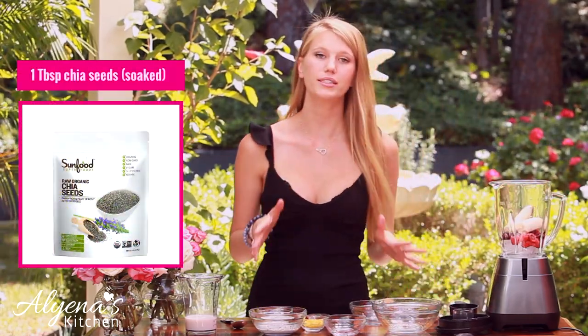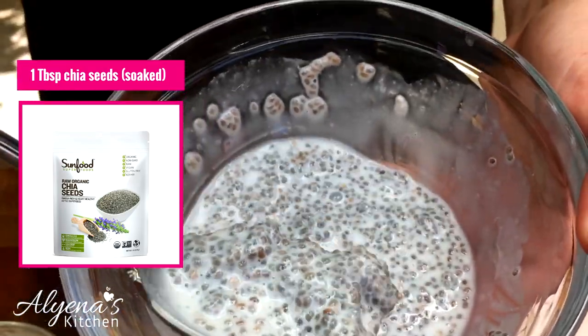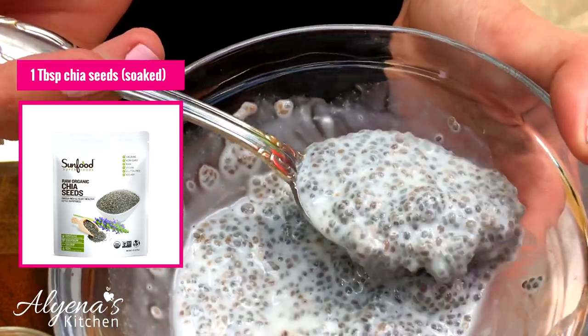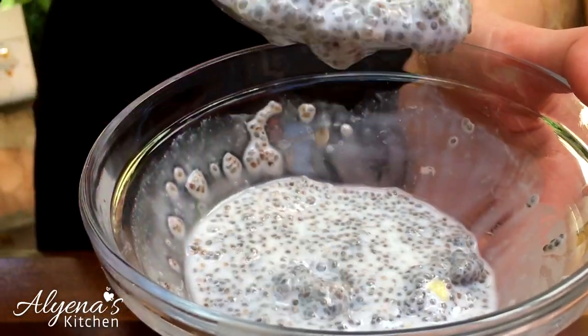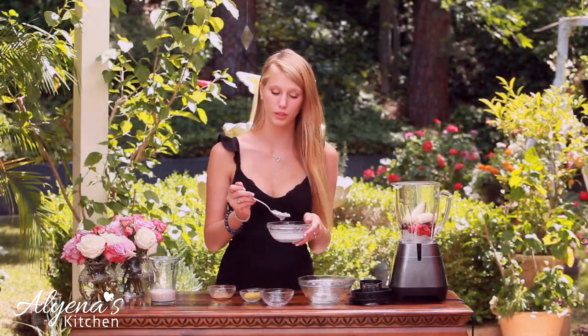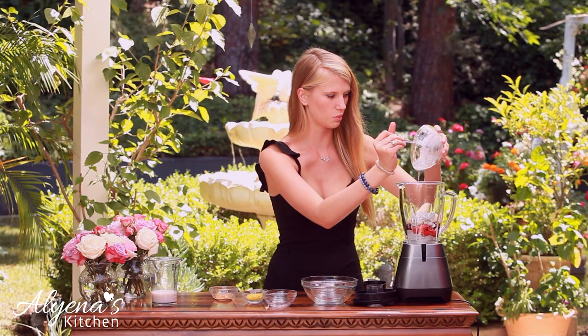I also have one tablespoon of chia seeds that I soaked in five tablespoons of almond milk for about 30 minutes, or as long as you want. The reason I did this is because it allows the chia seeds to really expand. Now I'm just going to add these to my blender as well.